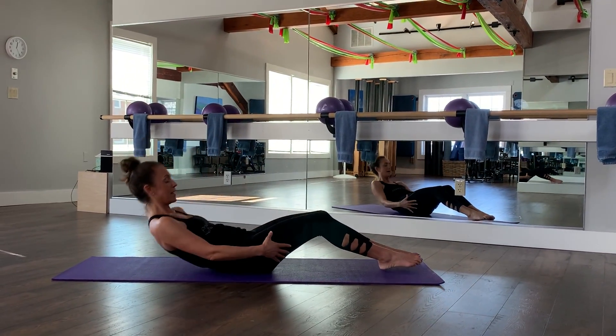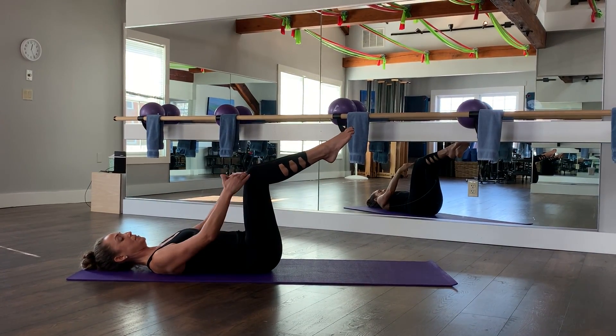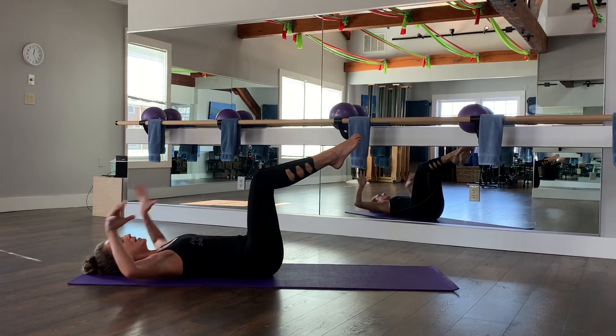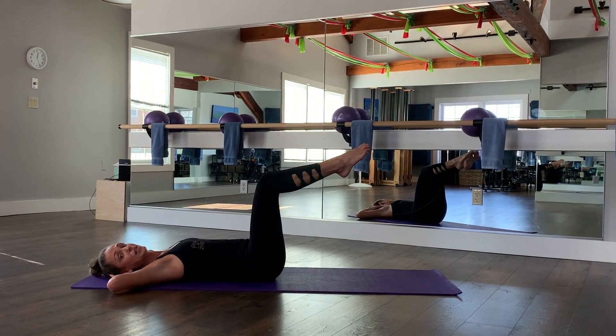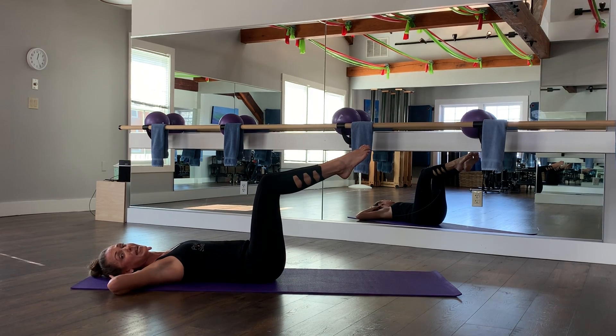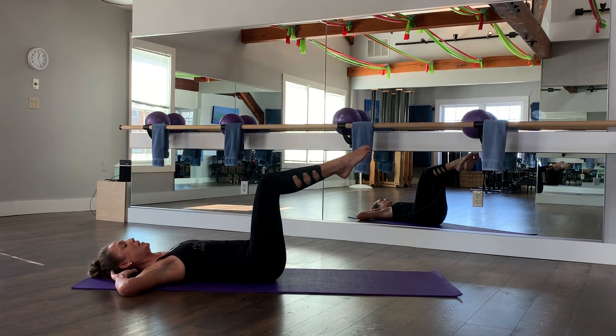So I want you to just come all the way back on your mat, and you're going to bring your legs up to 90 degrees, so those knees are right above your hips. And you're going to take your hands behind your head, and we're going to go into bicycle crunches, but we're going to do these on a three count and add a little hold to make it a little more challenging. Keeping those toes pointed.